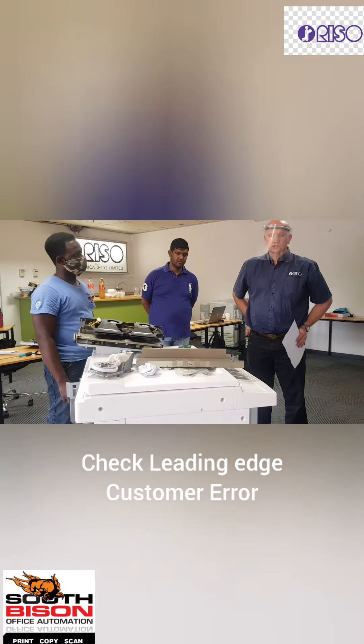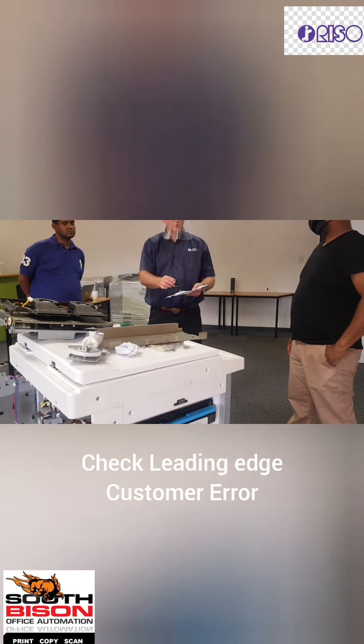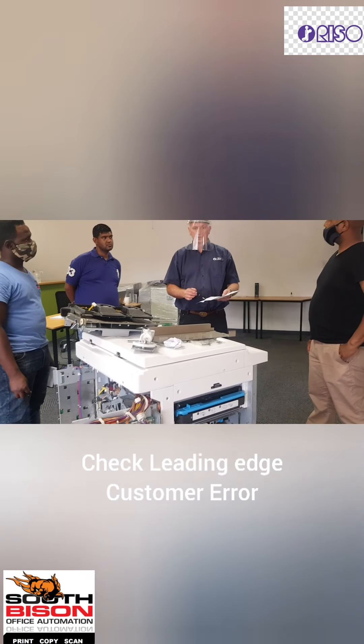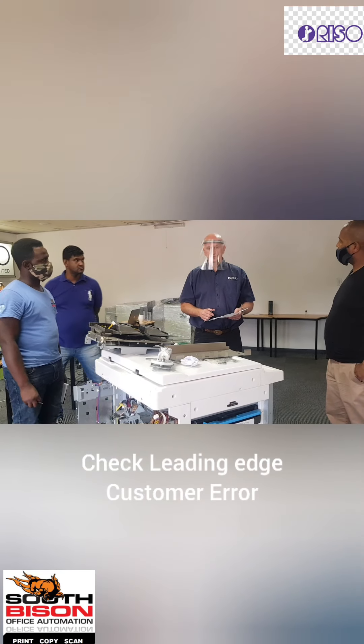If there is a heavy ink frame all around the image, then you need to reduce it. But once you get used to the machine, you'll know how to do that.